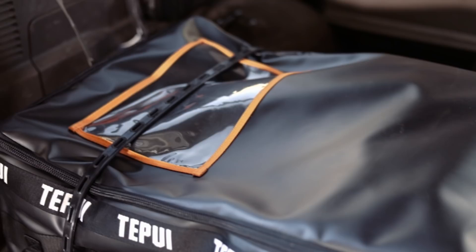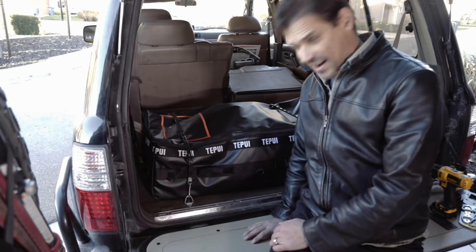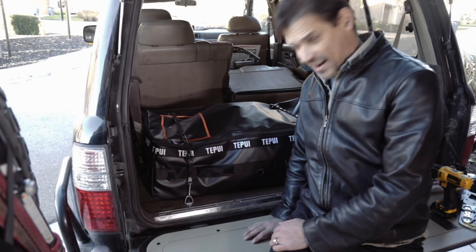All right, there we go — just like that. That is not going to go anywhere as we're traveling, which is great. I hate having things rattle around. Maybe not as convenient as a drawer system, but it's pretty quick to put together and I think it's going to do just fine.